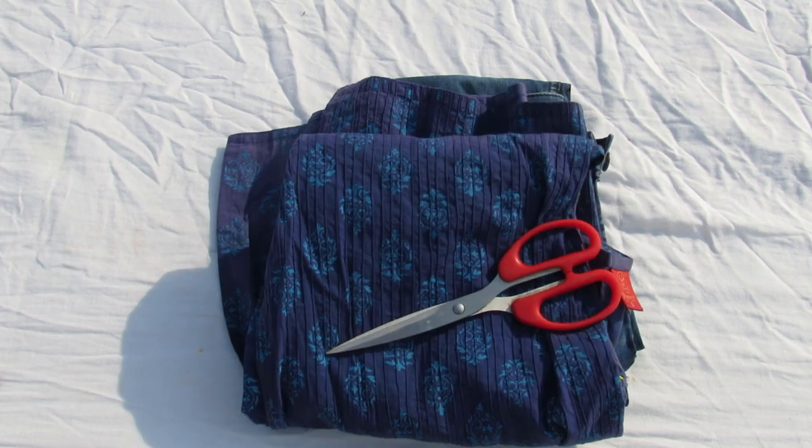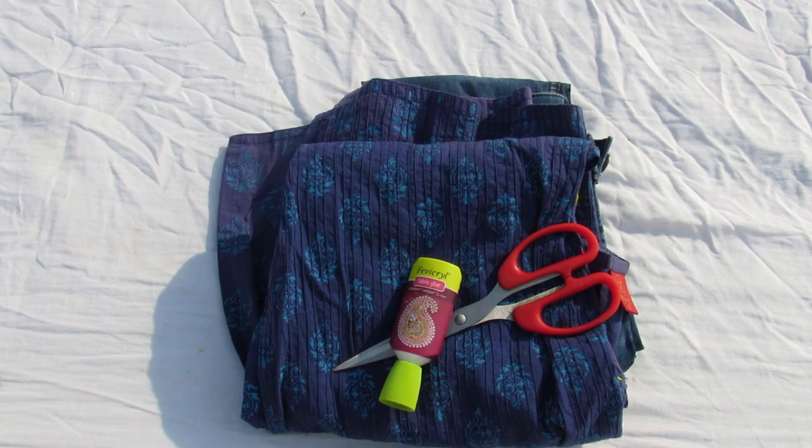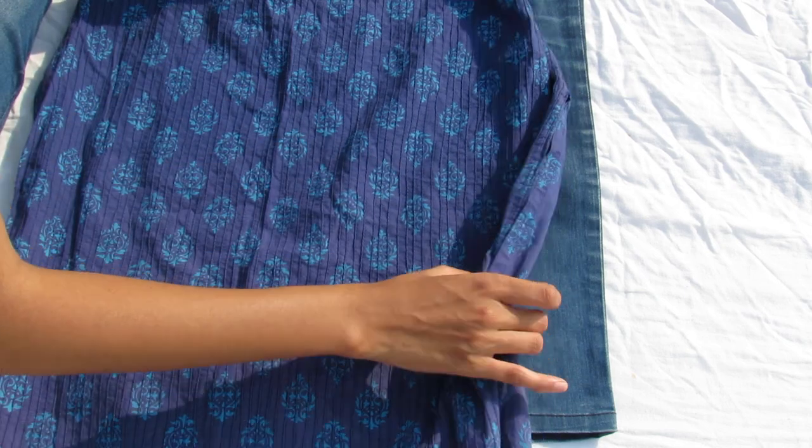For the first DIY you will need a pair of denims, an old kurti, a pair of scissors, and fabric glue. Place your denims flat, then place your kurti on it and see where you want to cut.